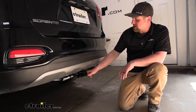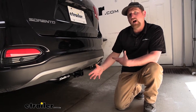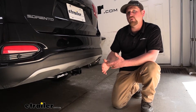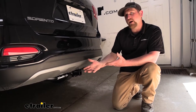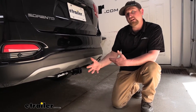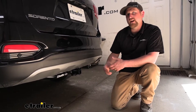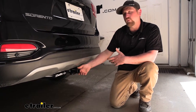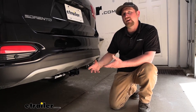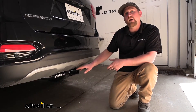With this hitch being a Class 2, it has that smaller inch-and-a-quarter by inch-and-a-quarter receiver tube opening. This would be a perfect choice for those of you that already have smaller accessories like a bike rack, or really plan on only using a bike rack or smaller accessory. But if you want to change up accessories a lot or do some towing, you might opt for the Class 3 hitch, which has a larger two-inch by two-inch opening — a bit more versatile in terms of what you can put in and how much weight it can pull. So if you already have those accessories with the smaller receiver tube, this is probably the way to go.